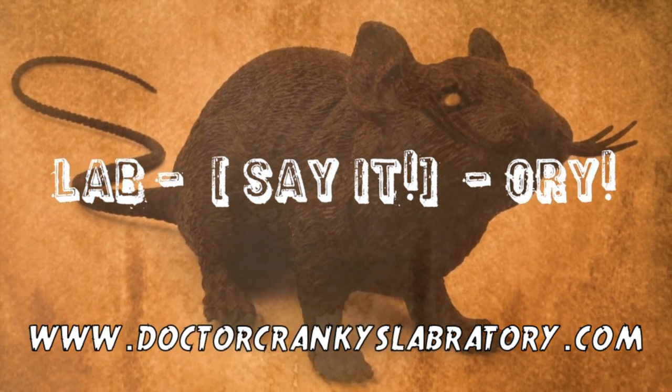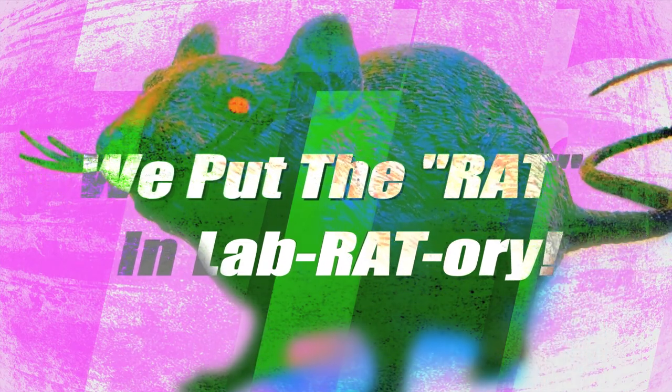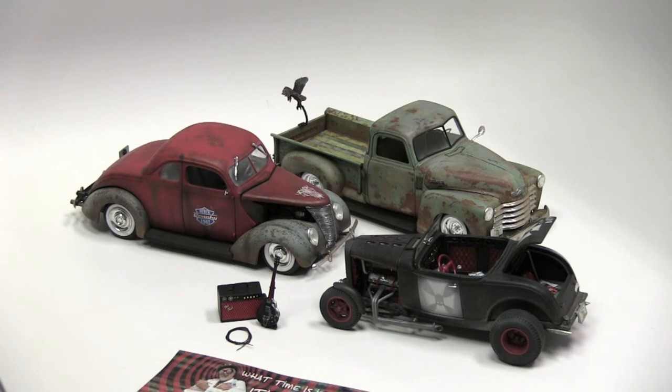It's Cranky Time! Hey everybody, Dr. Cranky here in the laboratory with a little discussion on rat rods — the anatomy of the rat. As you know by now, we love rat rods and we build them all the time. It's only fitting now that we're building two shiny and graphic full lowriders that we start to chomp at the bit for building some more rat rods.